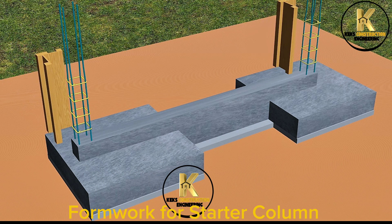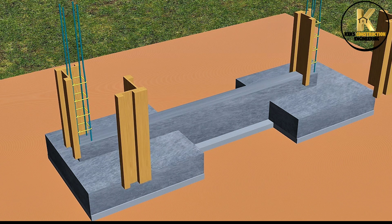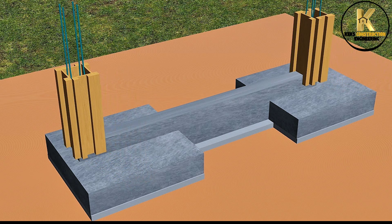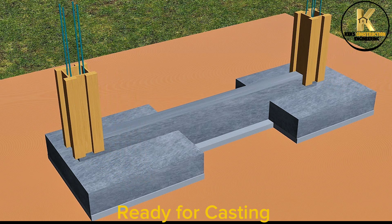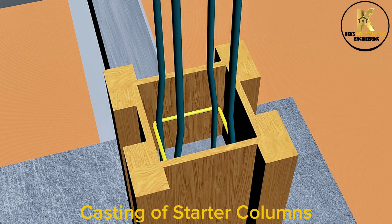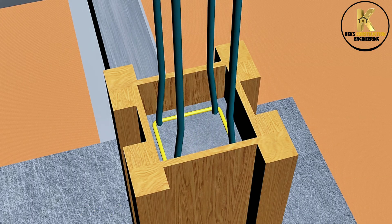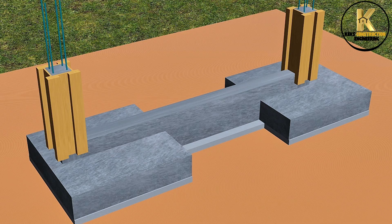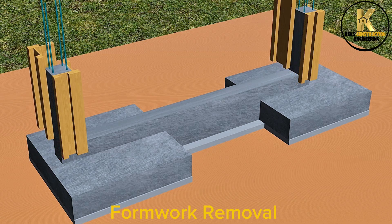Formwork for starter columns. Ready for casting. Casting of starter columns. Casting completed. Formwork removal.